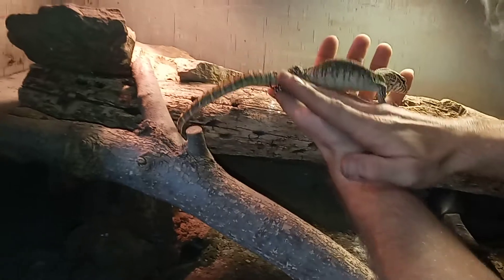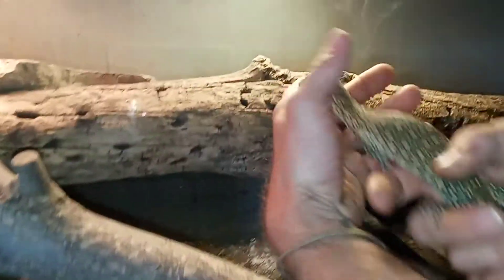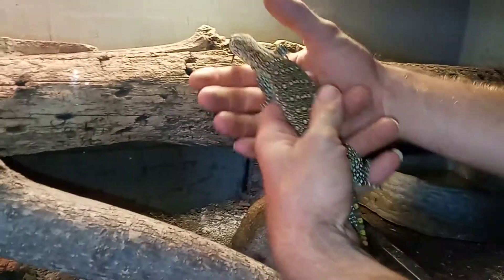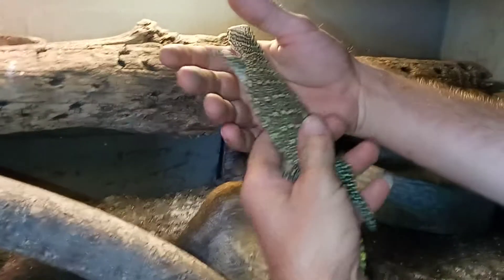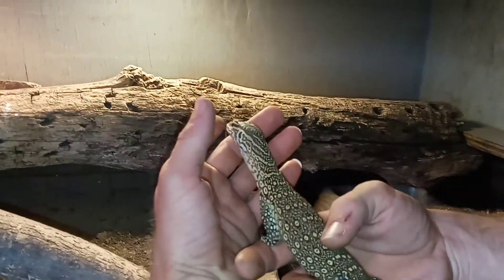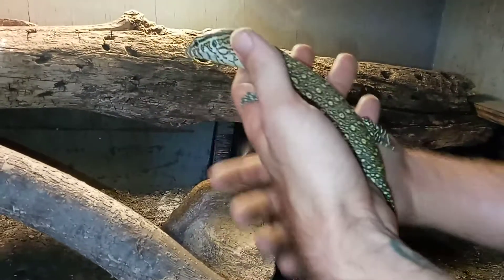And if they run quite a bit, you're just going to gently pin their back with your thumb and let them slide through — just enough to slow them down. And then after a few minutes, they'll calm down and stop trying to run away.